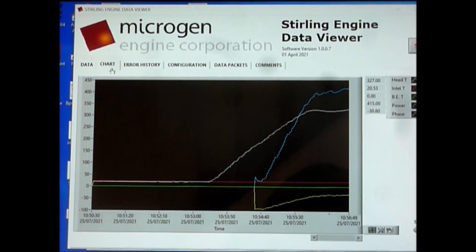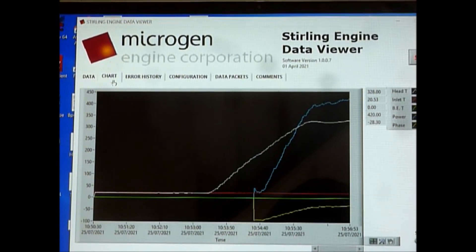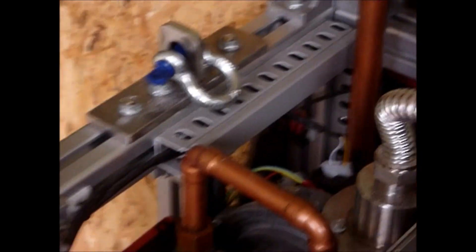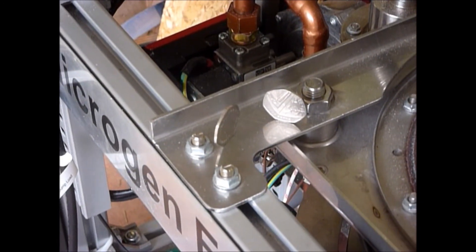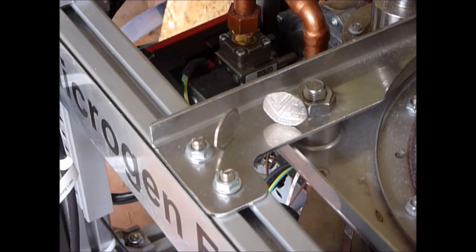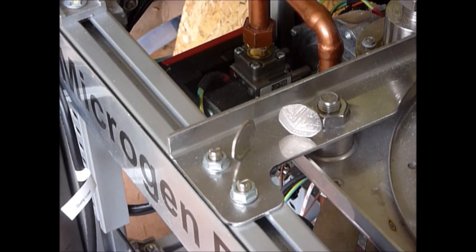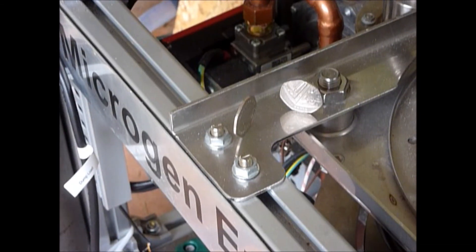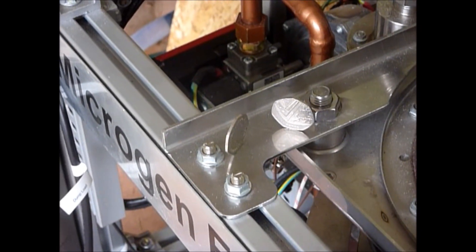The blue line on the graph will slowly climb up to 1000 watts, but that will take another four or five minutes. I've got screen clips at the end of this video. So I'll go back to the coins — there they are. The engine is at maximum and the coins are very, very nicely balanced on edge. So: a proven engine, a quiet engine — very quiet — very reliable, very clean. And what more do you want for a small boat?